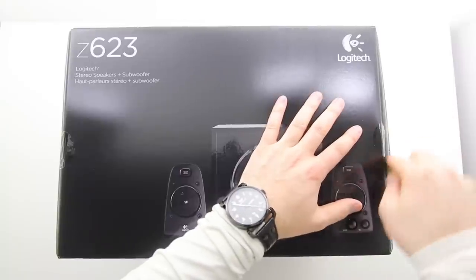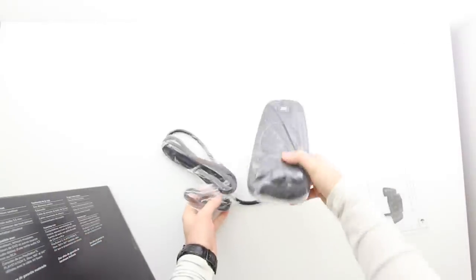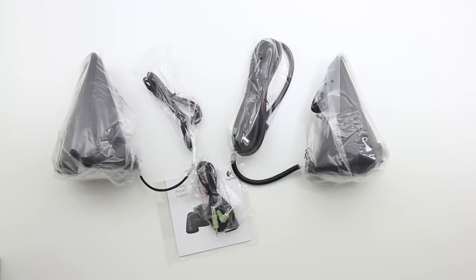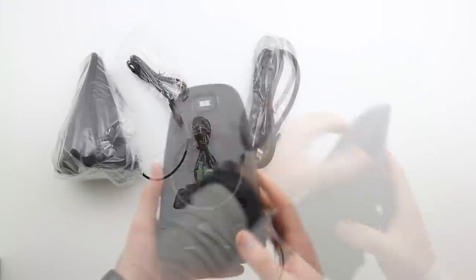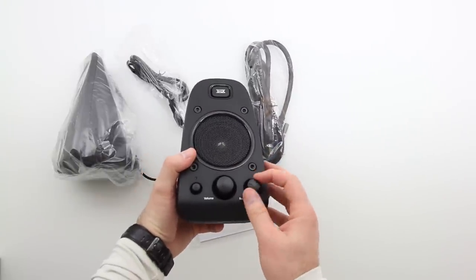These are 200 watts with THX certification, so you know they are going to bang out your music, your games, or whatever else you want to throw at them. The reason I say your music and your games is because these have three inputs. You can have them hooked up to a game system, a computer, and one other audio source all at once. Most computer speakers only connect to one audio source, so that's special.